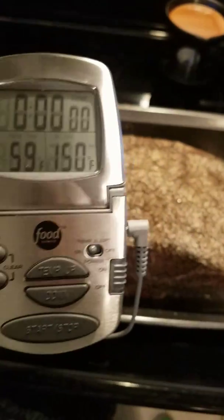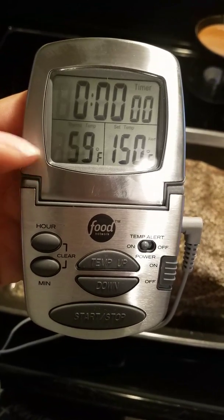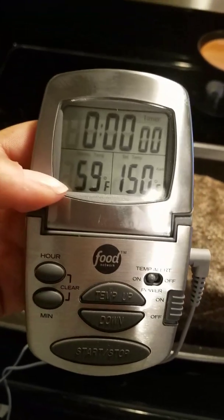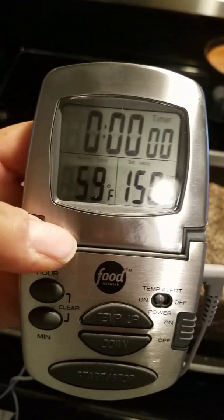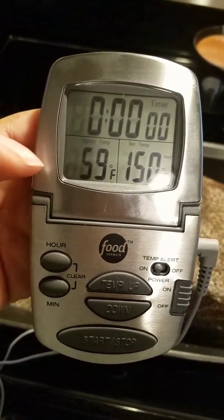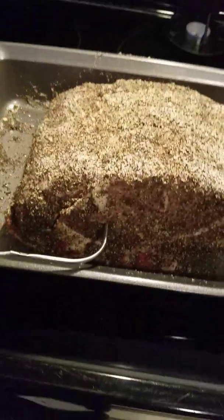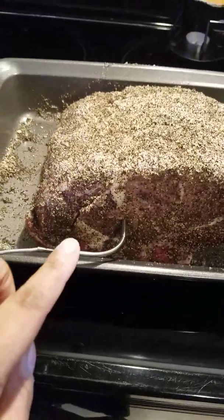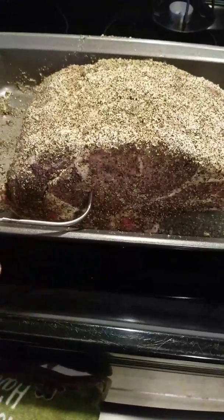I don't know if everyone else likes it that way. I got this at Kohl's — it was 20% off, like $27.99, and I had a 30% off coupon. I also bought a roasting pan and kitchen towels, so I only ended up spending like $30 on everything at Kohl's. I'm so excited to use this. I have it stuck inside the meatiest part of the roast, not touching any fat or bone.